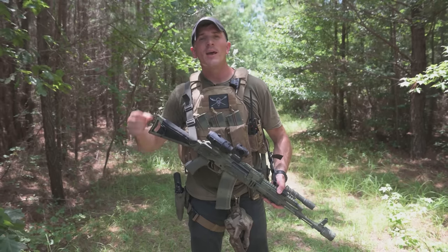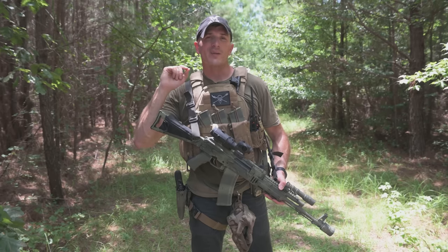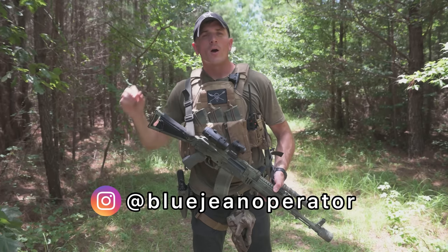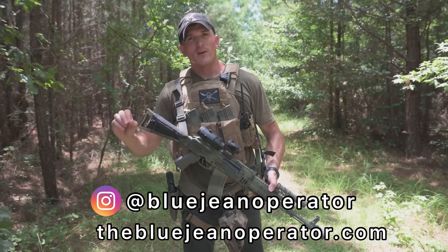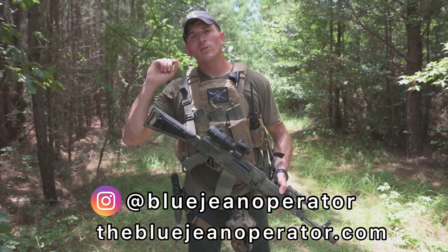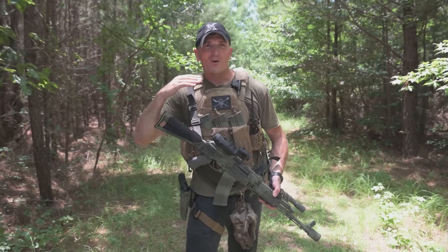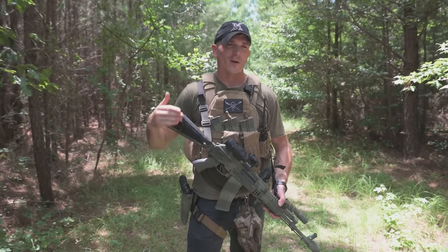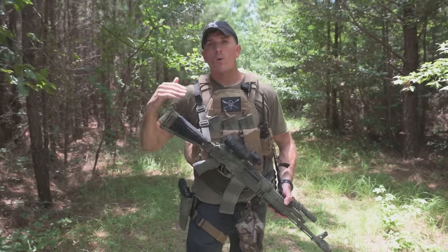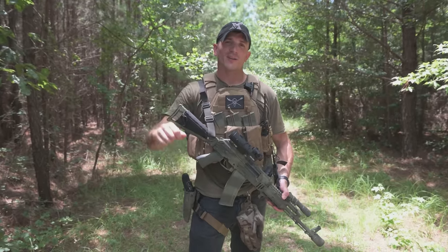Hope you guys enjoyed this video. If you did, please consider dropping a like and subscribing. You can also follow me on Instagram at BlueJeanOperator, or go to my website TheBlueJeanOperator.com to find some cool shirts and merch, which helps support the channel. Also, make sure to leave a comment with the next piece of gear or setup from a game that you'd like to see me test out, running at the range or at the airsoft field. I'll see you guys next time.